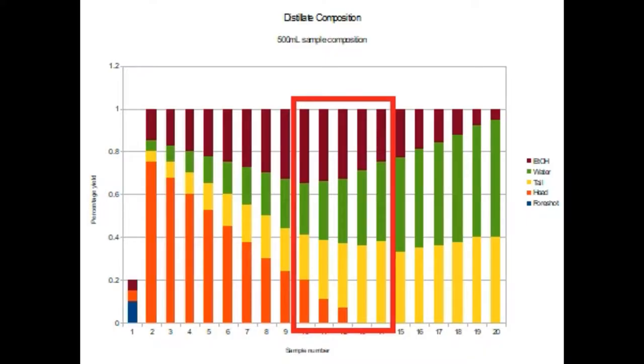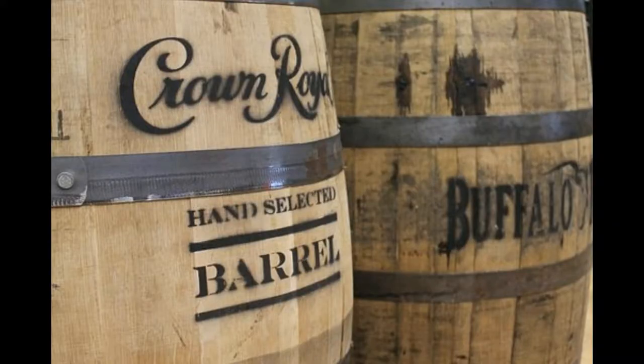These hearts, or body as they are otherwise known, are the section of the pot still product that is desirable. They have the lowest amount of undesirable flavour, a modest amount of ethanol, and the best balance of desired flavours. This generally becomes the section of the distillate that is put into storage and aged.